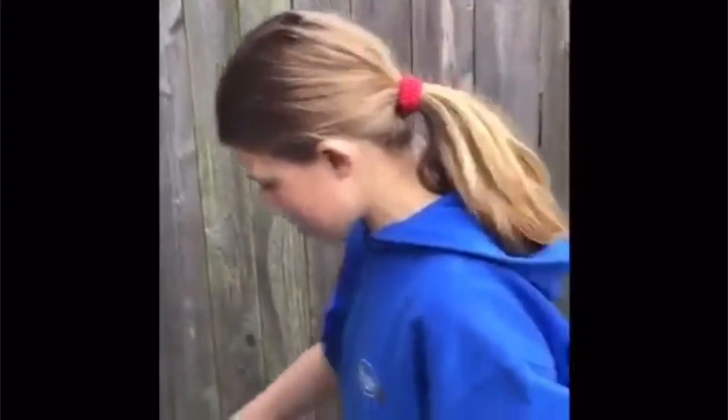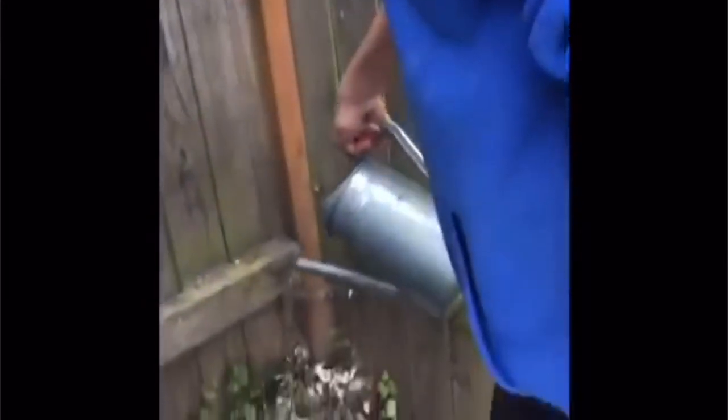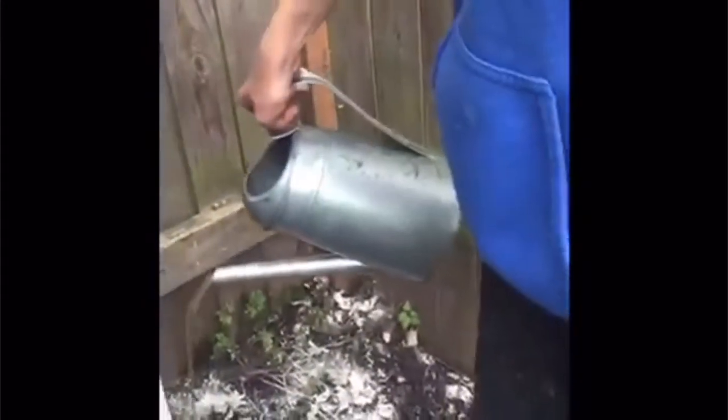Now we are just gonna add the water to get it wet and sticky. I got it. I think this is how I am supposed to do it.